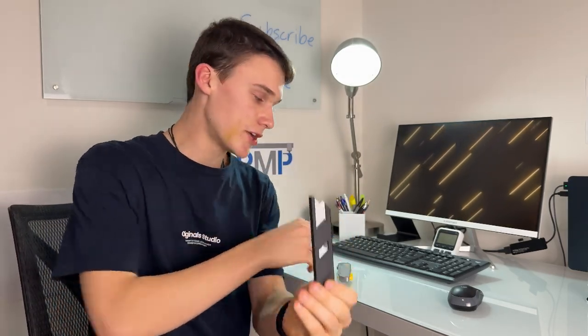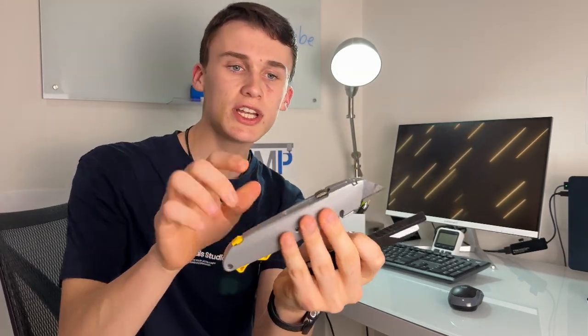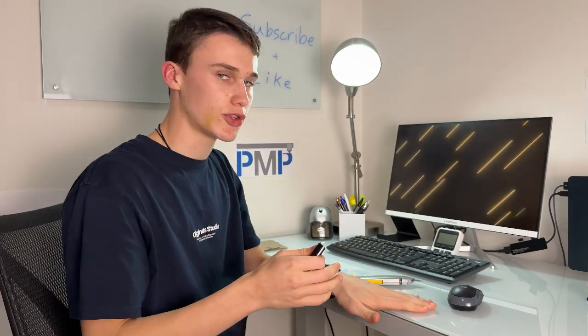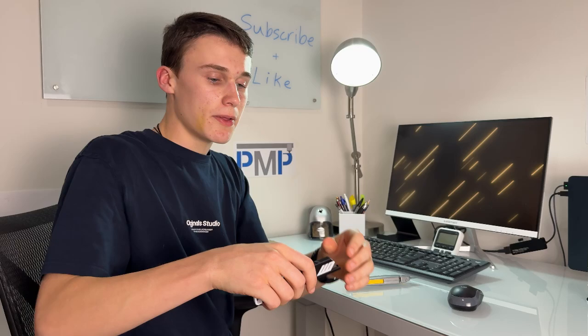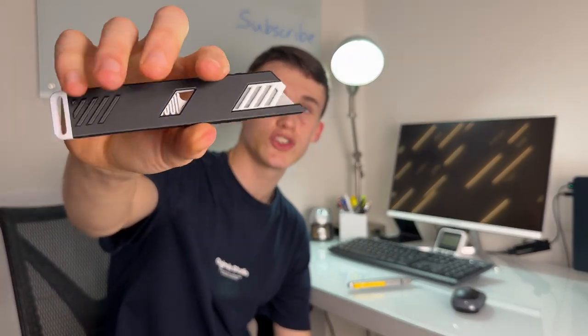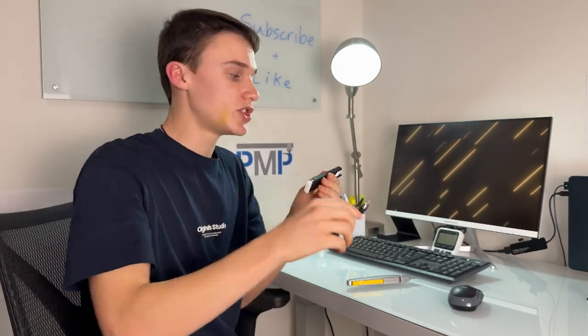I actually think the 3D print is even better than the utility knife because the utility knife doesn't have a built-in safety feature. With a regular utility knife you leave it open and have to manually close it, which can be dangerous if you leave it on a surface where people might put their hands. But this 3D printed knife automatically retracts the blade as soon as you're done using it.